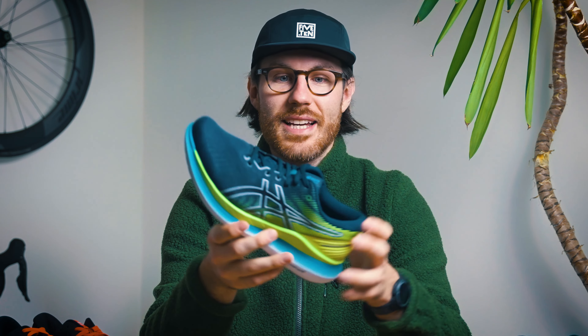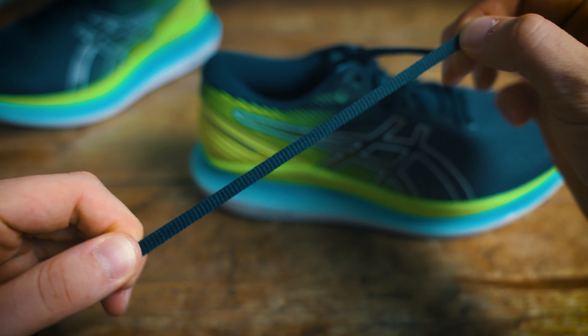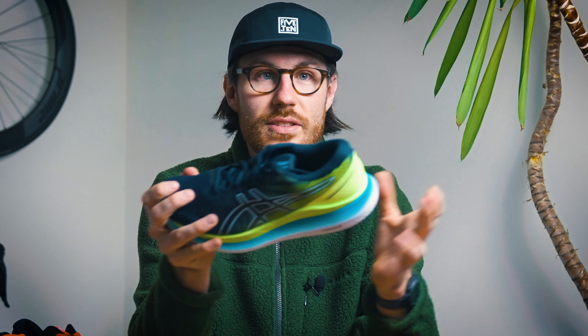We'll start at the top and work our way down. So initially the laces — I like these already, and this is quite a common thing to see in running shoes now — they are slightly stretchy laces, and that's really good for a few reasons. It gives your foot a really snug fit in the shoe without being really constricting or feeling like it's going to cut off blood supply. It also allows your foot to swell a little bit and move around in the shoe without feeling too constricting — a nice touch on the laces there.